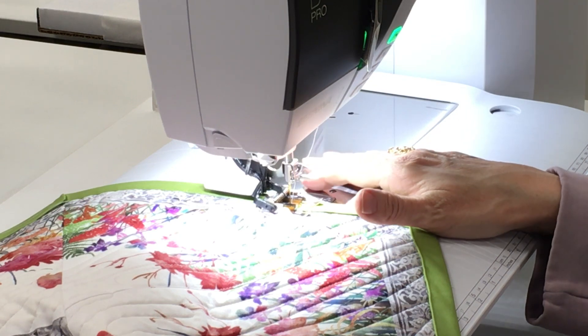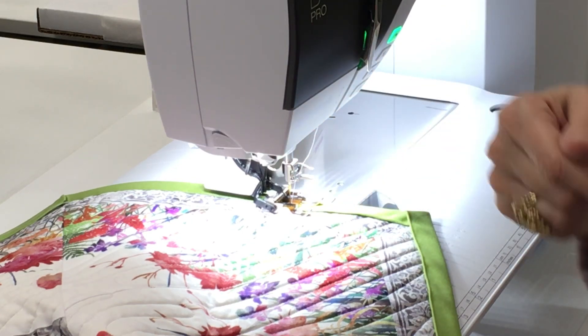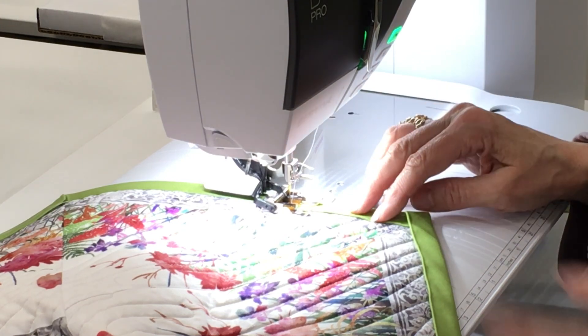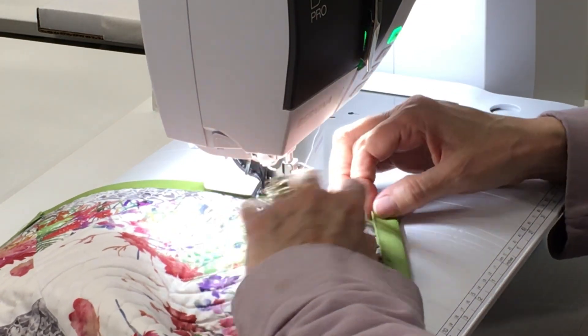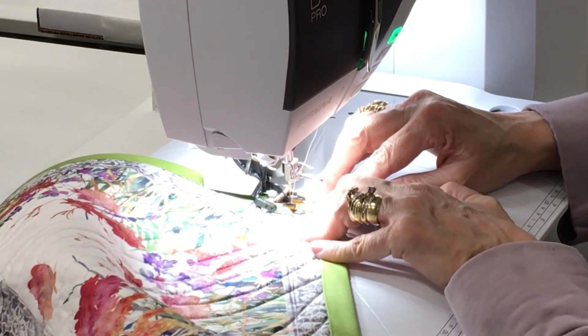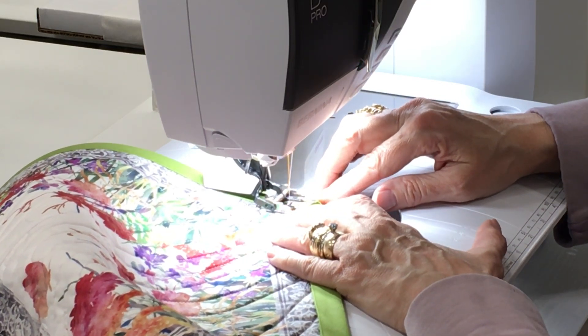This machine has built-in dual feed, which is wonderful for piecing. The upper feed engages with the middle feed dog. But anytime you're working with a sandwich of fabric — like in quilting where you have your quilt top, a layer of batting, and a backing and binding especially — you want engagement with all of your feed dogs: the left, the right, and the middle. So I always use a walking foot. If you don't have one, I recommend finding one — you can even buy them for antique sewing machines.